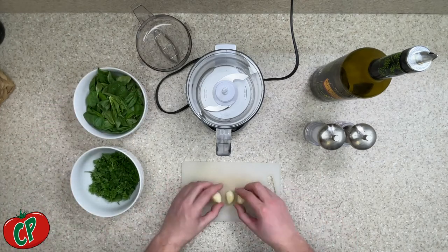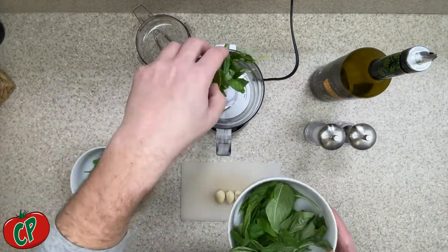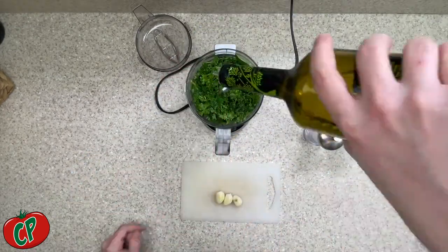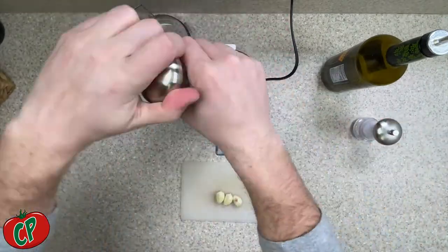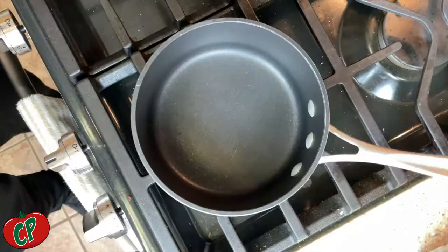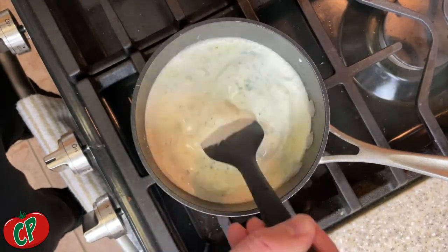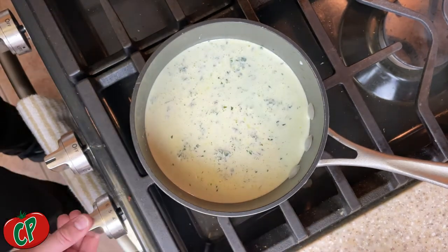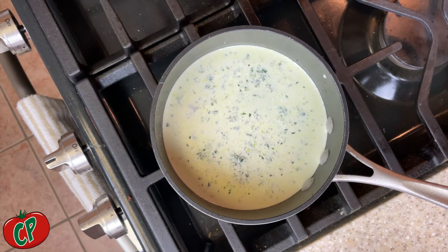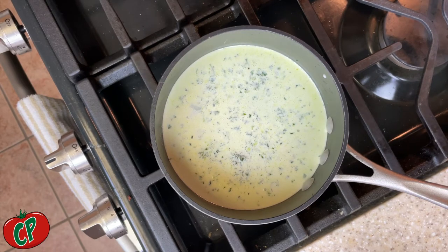Start with 2 cups of fresh basil and two-thirds cup of fresh parsley. I'm using three big garlic cloves, but you can use fewer if you don't want it as garlicky or more if you prefer. Add salt and pepper to taste, then olive oil just to bring it all together. Mix thoroughly until well combined. Once that's done, throw it into a saucepan with a half quart of heavy cream. Get that to a rolling simmer — a light boil, not aggressively boiling — and cook it until it reduces by about 50%. Once it has come down about halfway, your sauce is ready to go.